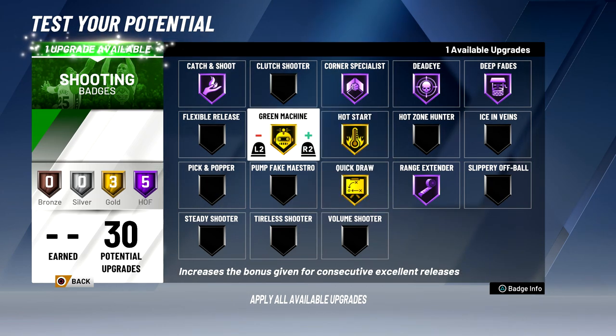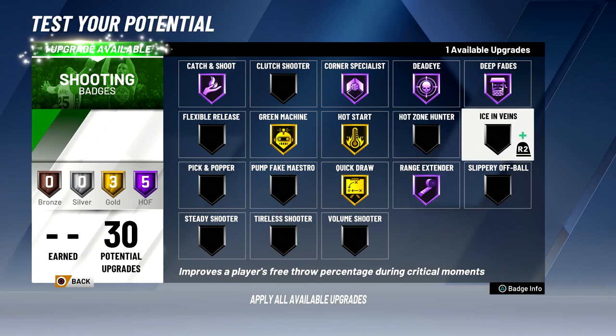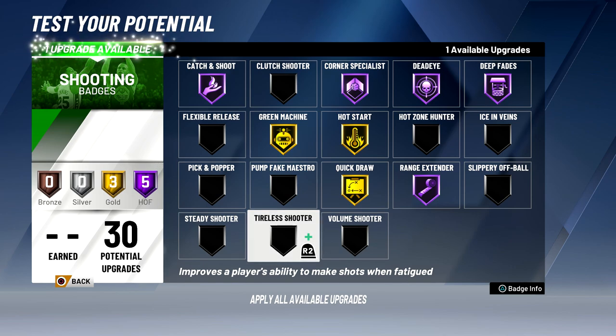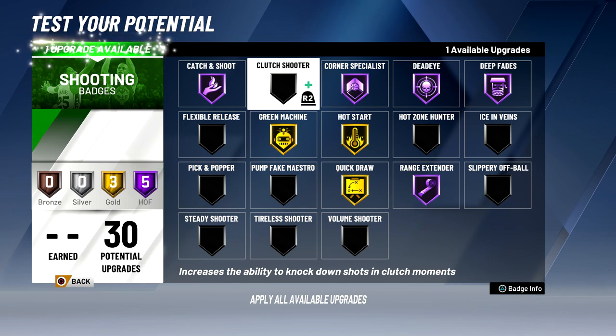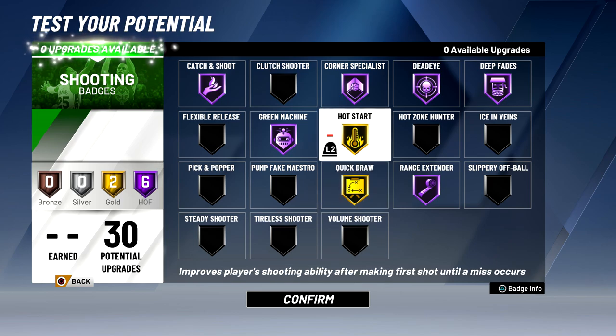Out of the remaining three badges, I'm going to put one to Hall of Fame. Hot zone hunter is a good badge, but I'm going to be shooting from everywhere since I have range extender Hall of Fame, so it's not that useful. Ice in veins is just a free throw badge. Volume shooter is good, but I feel like I'm not going to be taking the most shots on my team since I'm not the primary ball handler. Tireless shooter is also good but I don't think I'll really get tired. Pump fake maestro is not all that good. Pick and popper is good but I don't really do pick and pops. Flexible release — I can time my jumper so I'm good. Steady shooter is a weird badge because it reduces the penalty for contested shots but also reduces bonuses for open shots — if your shot selection isn't the best I'd suggest it, but otherwise it's not that great. Clutch shooter I don't really need. So for my Hall of Fame badge out of these three, I'm going to go green machine because with quick draw gold I think that's good enough, and hot start won't always work since it only applies if you don't miss your first shot.